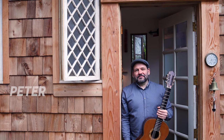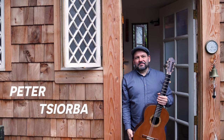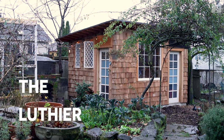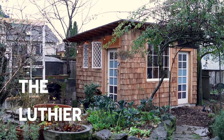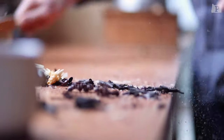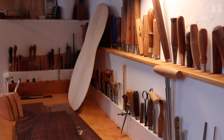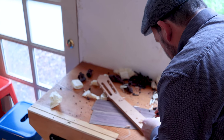My name is Peter Sorba. I grew up in the former Soviet Union in Uzbekistan and came to the U.S. in the early 90s, so now I'm a Portlander. It was really kind of a hobby start — I wasn't thinking 'here I am, I'm going to be a guitar builder.' This was just my way of getting my feet wet.